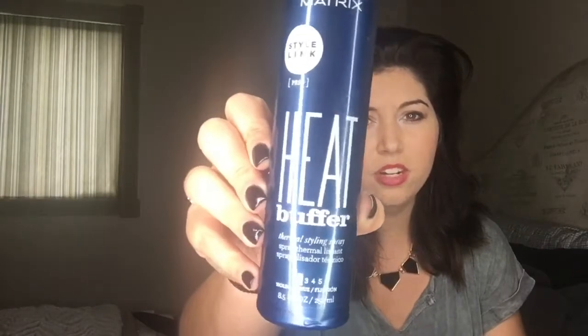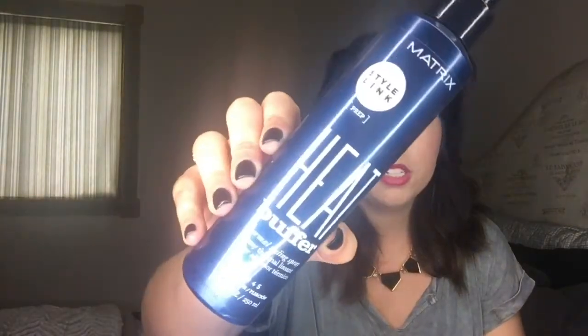The next thing I'm going to use is a heat protectant. This one is what I've been using lately — I use it on all my brides. It's the Matrix Heat Buffer. It only has like a two-hold factor, so it's kind of like a straightening hairspray — that's what they used to call them. I just spray it all over my head. Nothing particular — if I was going to part my hair off I could do it per section, but seriously, I'm keeping it as easy as possible.